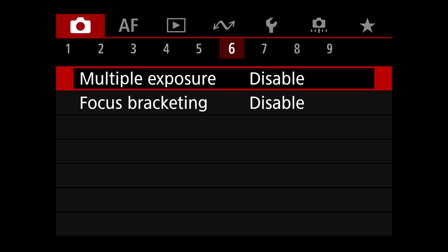Shoot menu seven: I have the drive mode set to high plus. This takes into account both the electronic shutter at 30 fps and the mechanical shutter at 12 fps in H+ mode. You can drop to H — 15 fps electronic, 6 fps mechanical — or low, which is 3 fps electronic and 3 fps mechanical. When I'm shooting, I'll set it using the Q button. Interval timer and bulb timer are disabled, silent function is off, and shutter release without a card is turned off — I don't want to accidentally shoot without a card in the field.